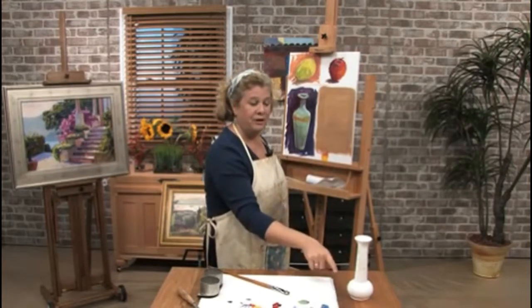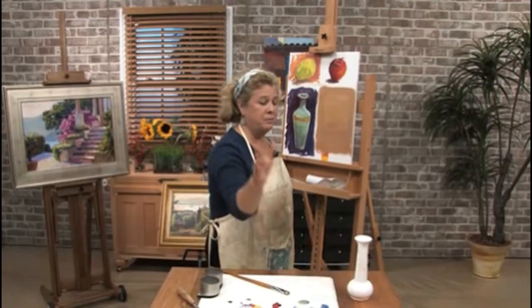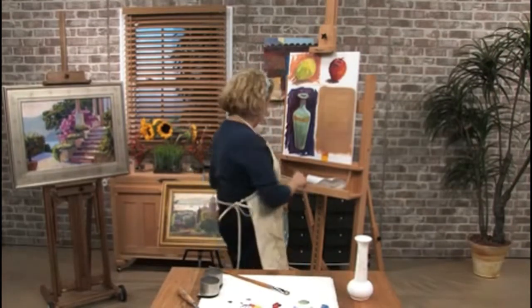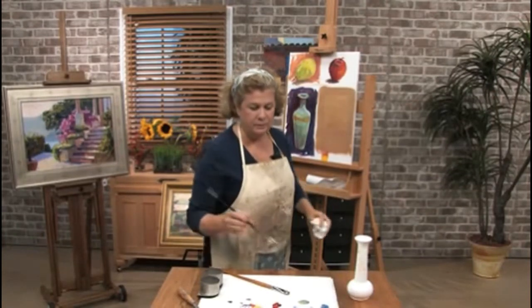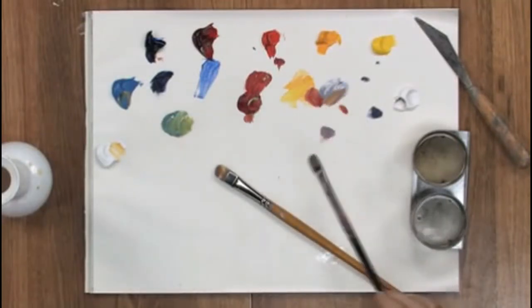It has shadows and it has reflections that are bouncing off from colors around this room. So the first thing I'm going to do is sketch it out very quickly, and I'm not even going to use white to sketch it out — I'm just going to use a neutral color.